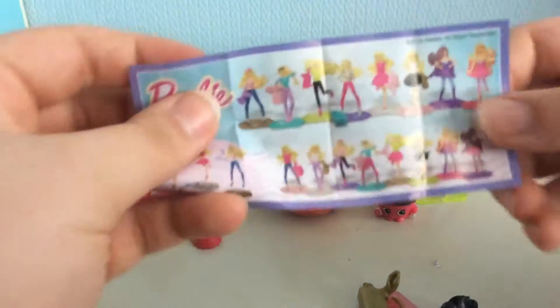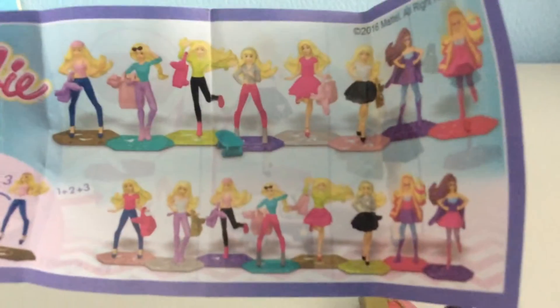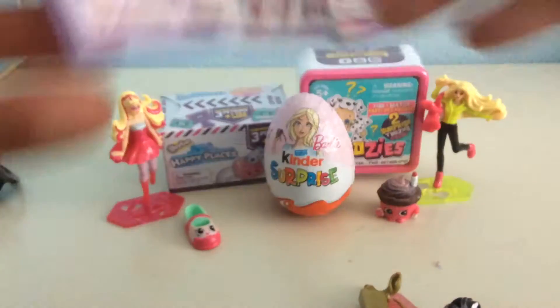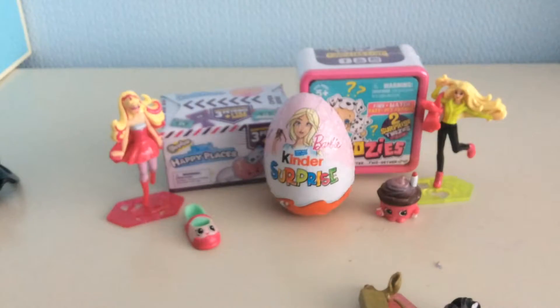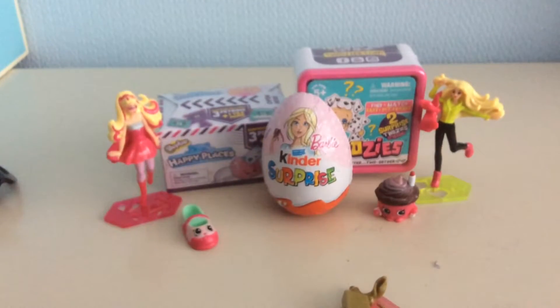Here are all of the Barbies that you can collect, and this is the Barbie I've got. So that is not a duplicate. Right, where has her top gone? I've lost the top of her.